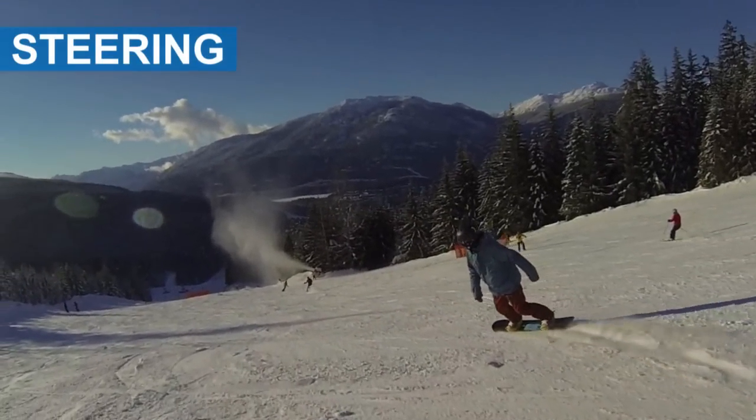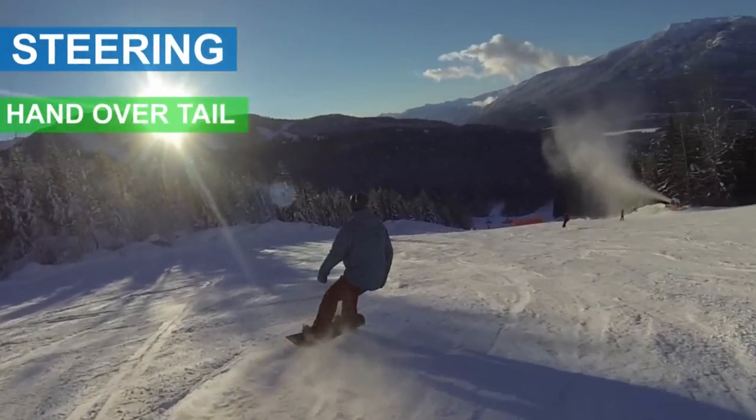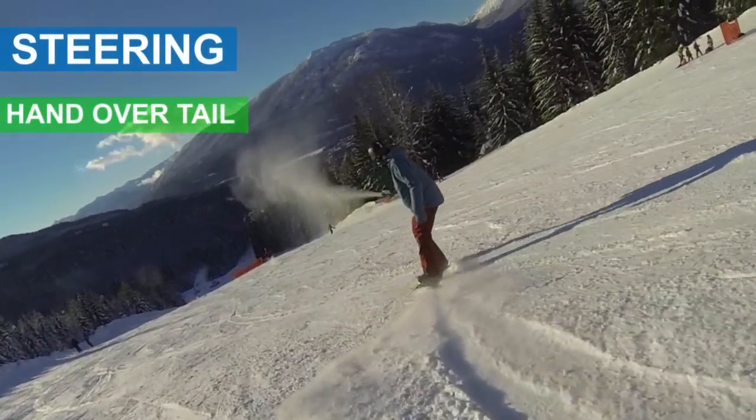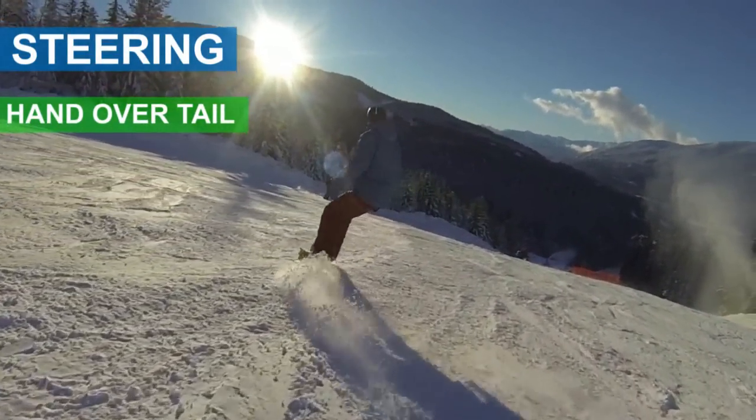The second step is to steer your snowboard more aggressively by using your backhand and your front knee for each turn. Keep your backhand over your tail so that your backhand and tail are working together. This will get your tail around much faster, especially on your toe turns.